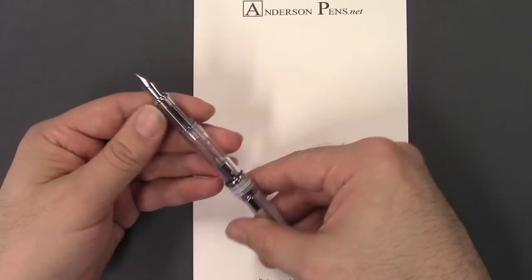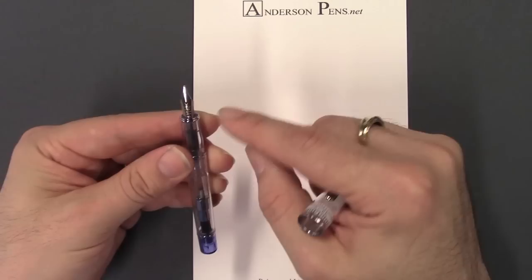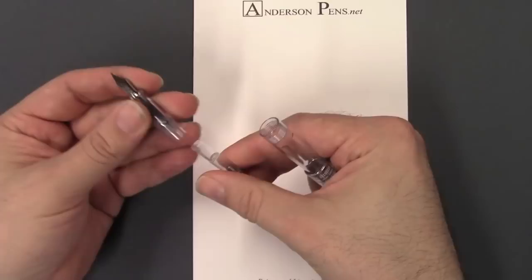You can see the feed and the converter inside. There's a little trim ring at the end of the barrel where the color is, and a little metal edge on the section. The pen is a cartridge-converter pen and comes included with the standard CON50 converter, which has the little agitator in it. You can also use standard Pilot cartridges.